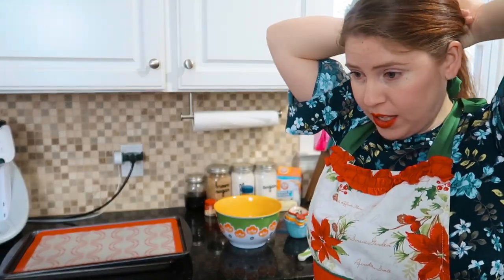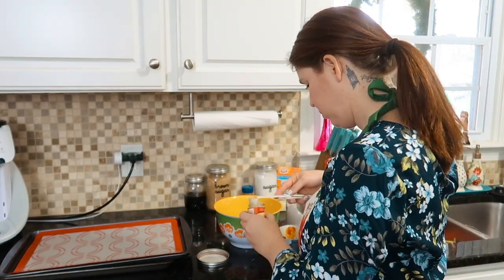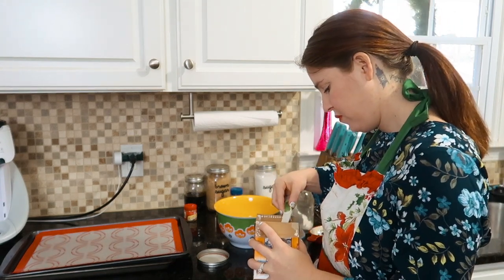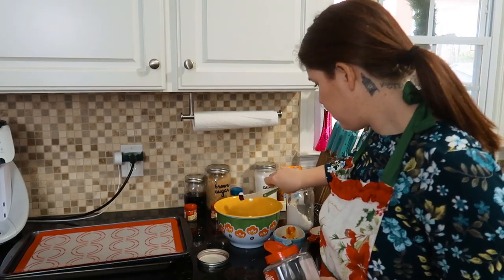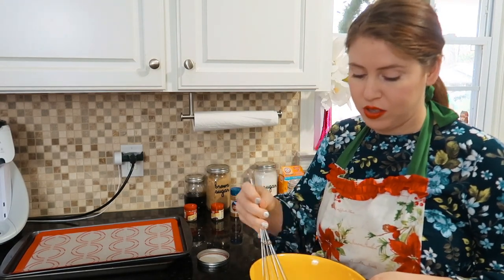Second step: whisk the flour, ginger, cinnamon, baking soda, cloves, and salt together in a medium bowl. Before I get started I'm going to pull my hair back so we don't get any hair in the cookies. Okay, the ingredients are: two and a quarter cups of flour, two teaspoons of ground ginger, one teaspoon of ground cinnamon, one teaspoon of baking soda, half a teaspoon of ground cloves, and half a teaspoon of salt. I'm just going to whisk this all together. I love the smell of cloves — it smells so good.